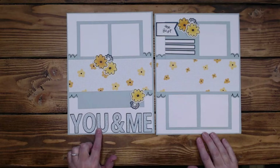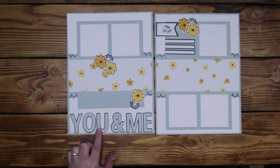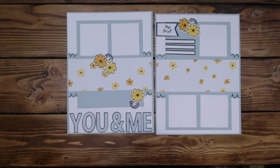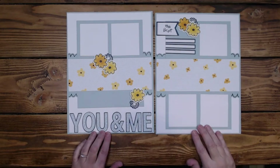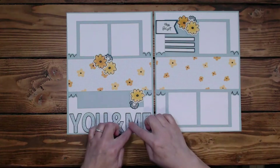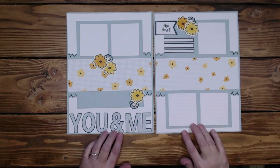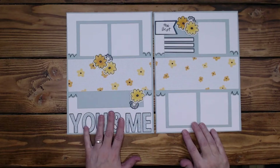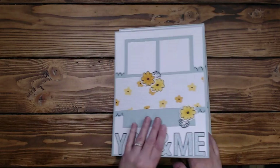The You and Me is stickers from the kit and they already have a little border around them, so you pretty much just have to lay them down. You could pop them up — I opted to do them flat this time. So let's move on to the next one.